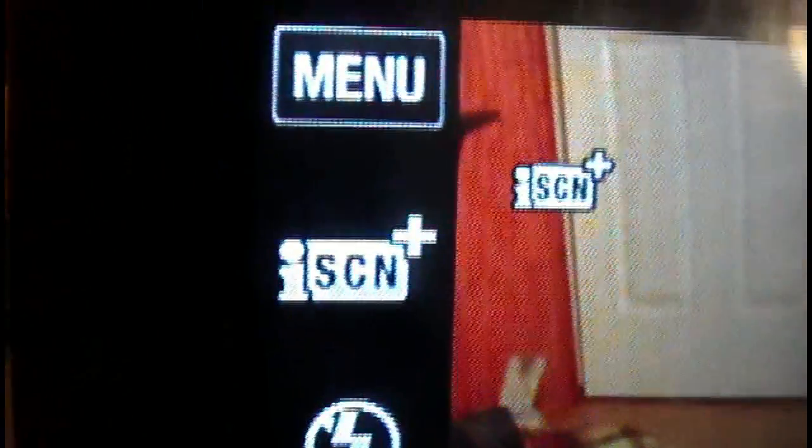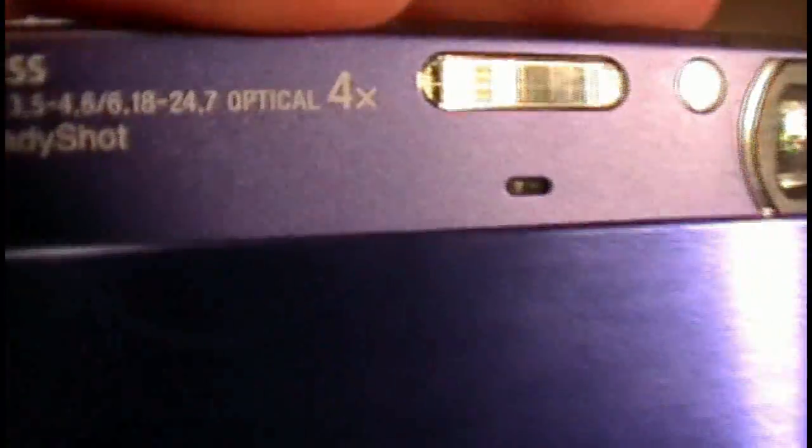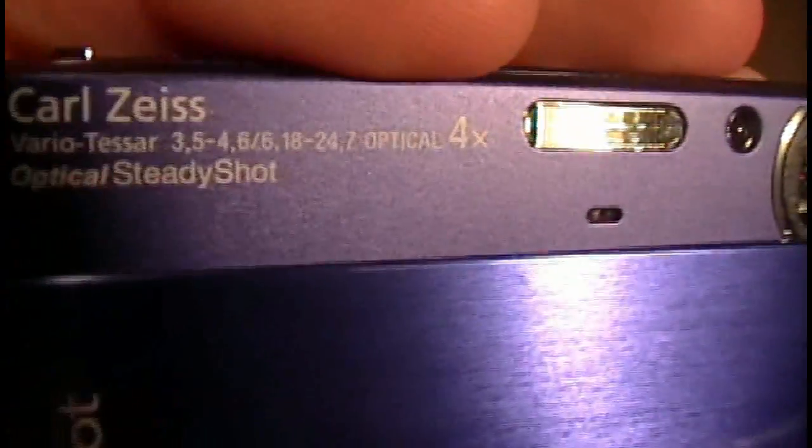You can also change what's on your menu — right now I have high speed, macro, flash, and scene adjustment, plus a menu button at the top. There's a nice play button down here as well. Looking at the front of the camera, the lens cover slides down and up, which is a great stylish feature and it also protects your lens very easily.